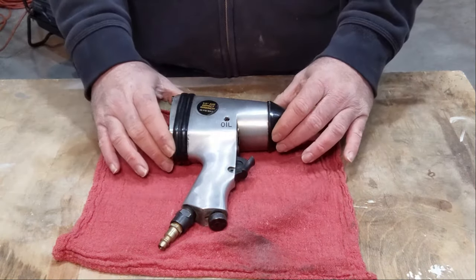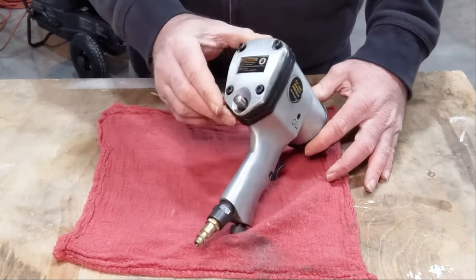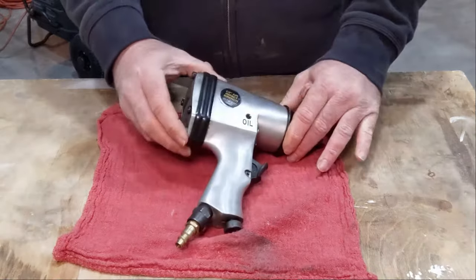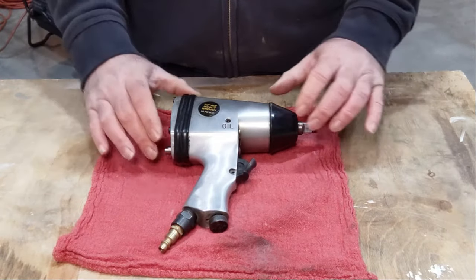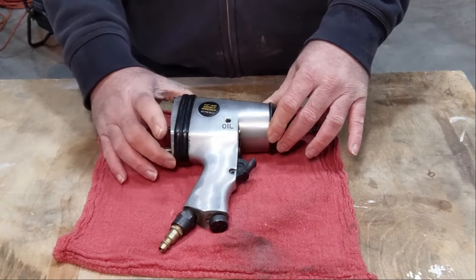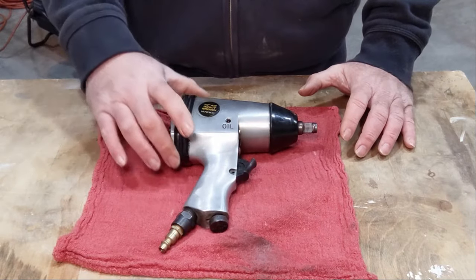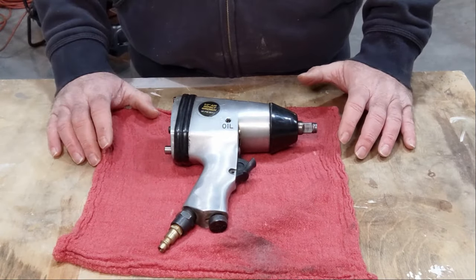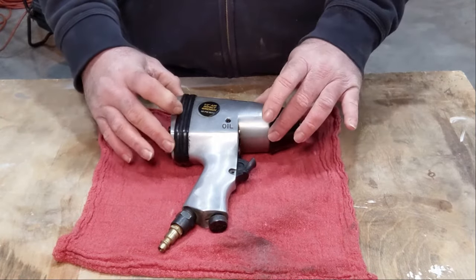I bought this impact gun probably about 10 years ago, and it's a cheapie from Harbor Freight. It's not the most powerful thing, and I don't have the best air compressor, but it helps me get lugs off the wheels when I'm working on the cars. It's down a little bit on power, and I think it needs to be cleaned up.